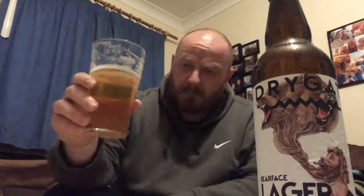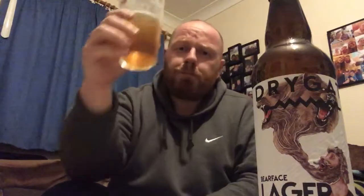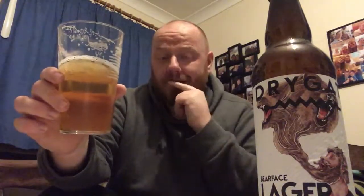You can see the quality of it — there's lacing on the glass. That's a good quality lager; good quality ingredients have gone into this. Loads of citrus. There's a slight hoppy finish to it as well. That is a very good lager — as far as lagers go, that's one of the best ones I've ever had. Putting it right up there.